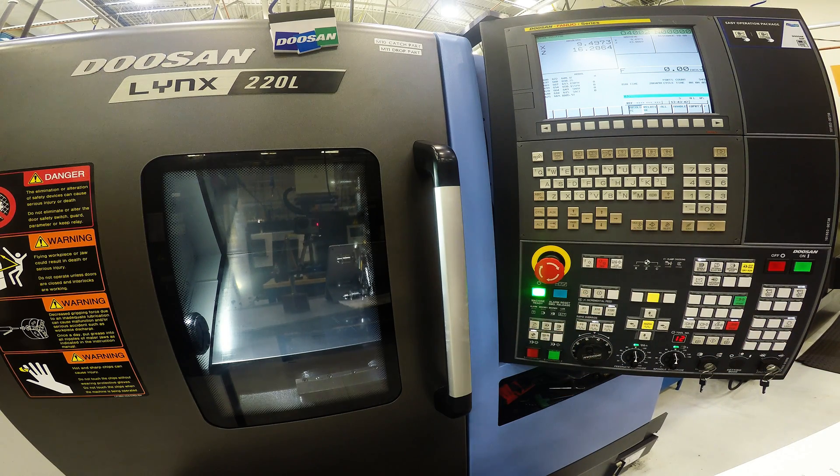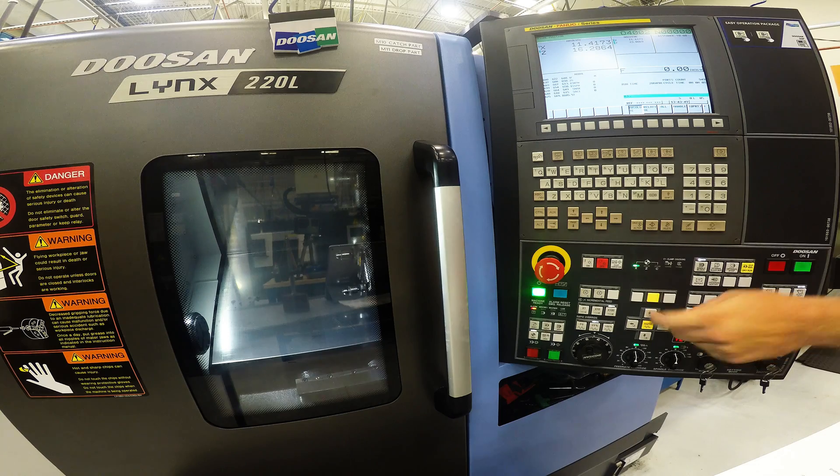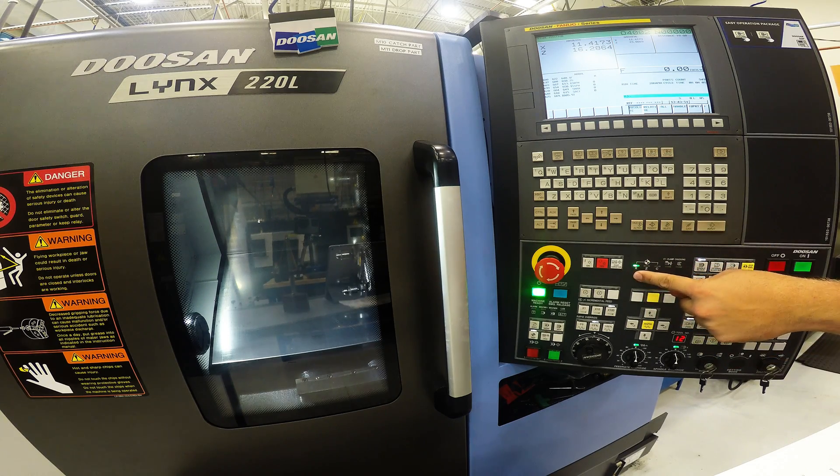The first axis you want to do is X, that way you get the largest diameter and then you can go back in Z. If you hold X positive, it will reference the X — as you can see here, the light is lit up.